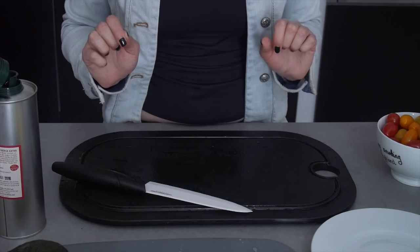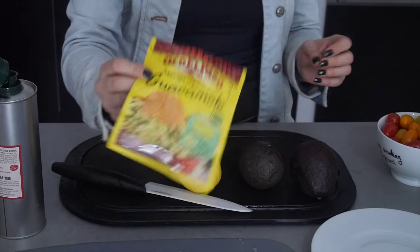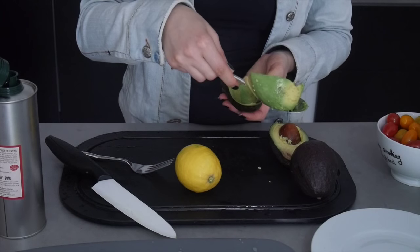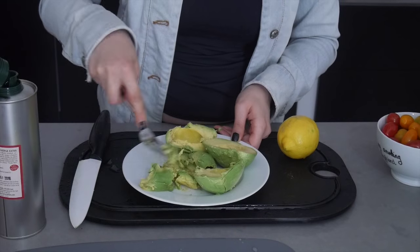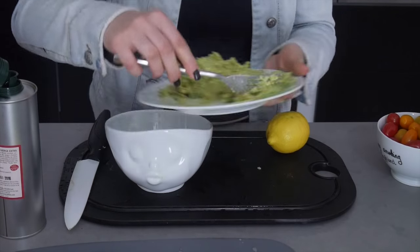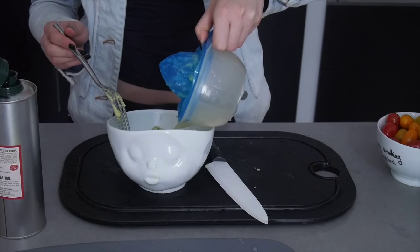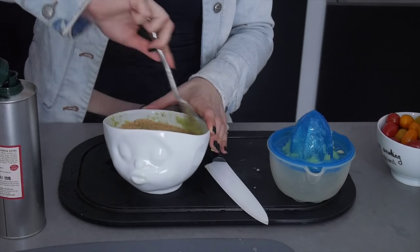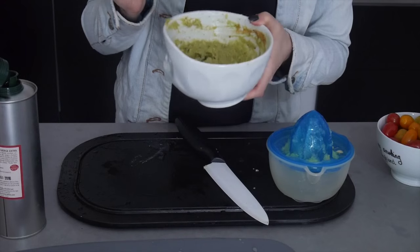While my peppers are cooking, I'm going to prepare the guacamole. We need two ripe avocados, the juice of one lemon, and two tablespoons of guacamole spices. I cut the avocados in half and scoop out the flesh with a spoon. Once I have the flesh, I mash it with a fork — that's why the avocado needs to be ripe, for easy mashing and better flavor. I transfer it to a bowl, add the lemon juice, and mix well. Then I add the guacamole spices, mix again, and put it in the fridge.